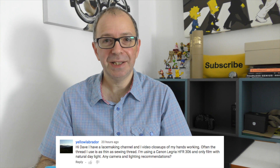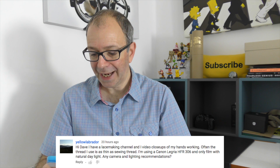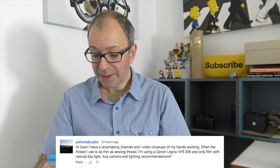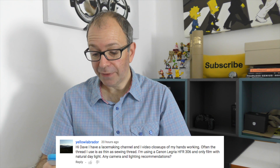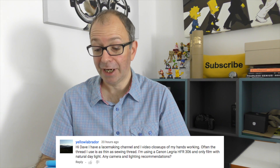I've got so many questions to go through and today's question comes from Yellow Labrador. Hi Dave, I have a lace making channel and video close-ups of my hands working. Often the thread I use is as thin as sewn thread. I'm using the Canon Legria HFR306 and only film with natural daylight. Any camera and lighting recommendations?